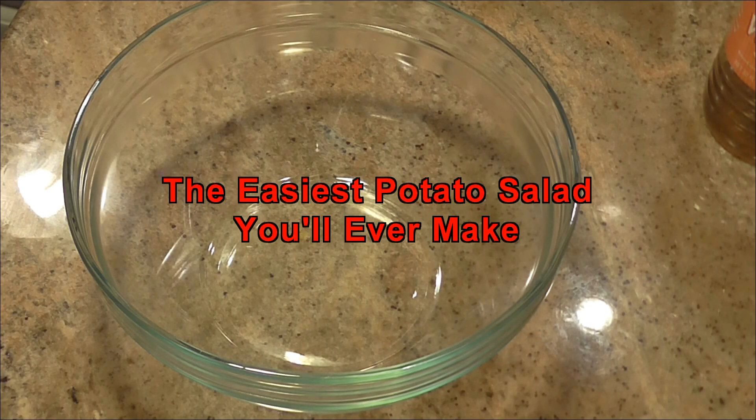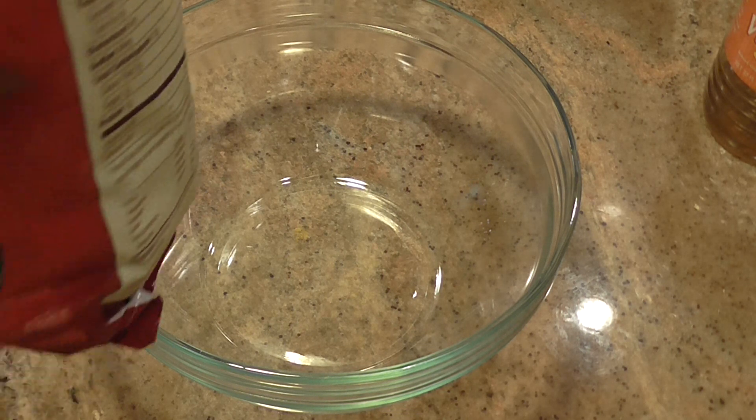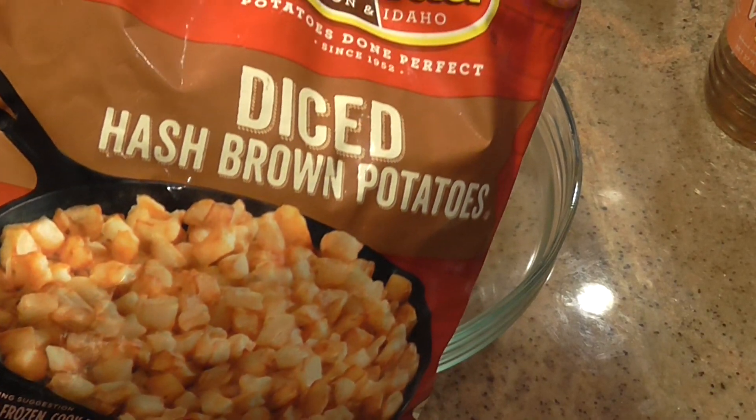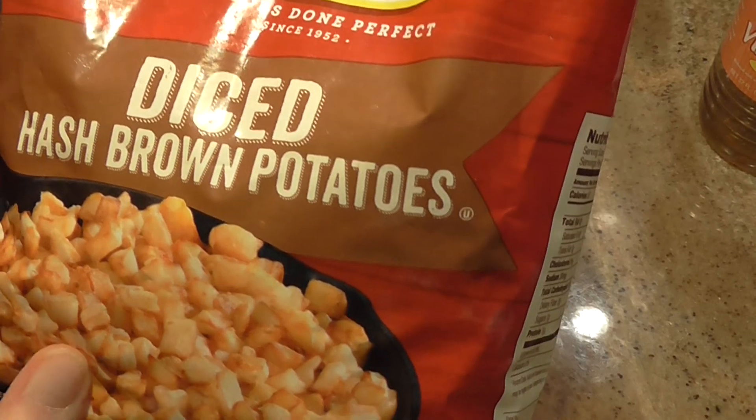Hi everybody, this is Linda and welcome back to my kitchen, Hands That Cook. Today we're going to make some simple and easy potato salad. I've told you all before I don't make good potato salad, but I've made this recipe before and it's very good. It'll be easy for Memorial Day, 4th of July, any family get-together, or just for yourself.